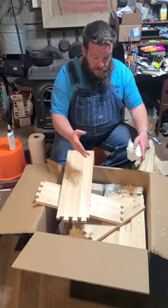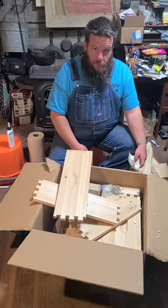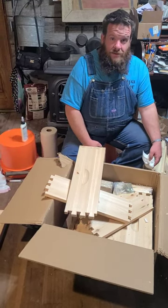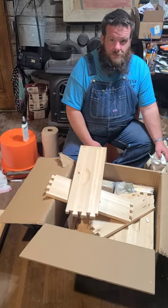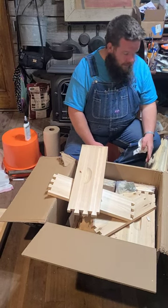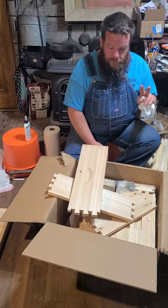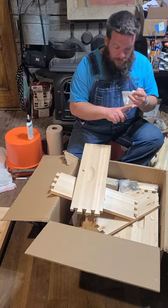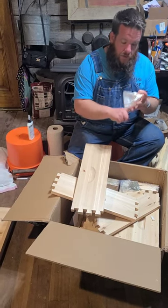Hey guys, look at this — this is a big jigsaw puzzle, but I bet you can't guess what this makes. It makes a beehive! This particular hive will be two deeps and a super, bottom board, top cover, inner cover, and entrance reducer.